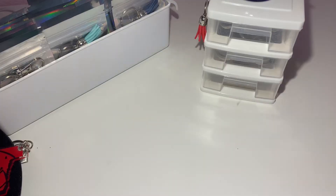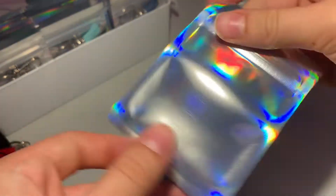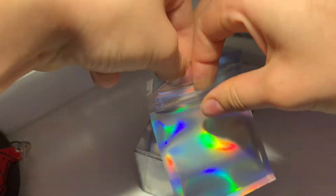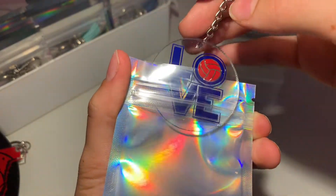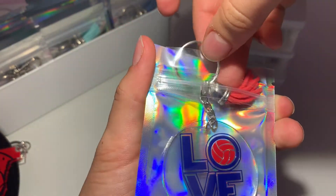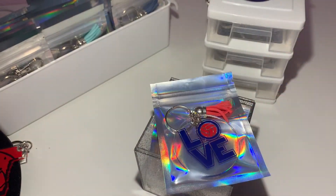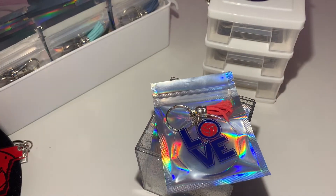Once I'm done putting jewelry onto the keychains, I use these little cute bags — they're easy to open and put them in. I just open it, take the keychain, put it in, move it around to make it look good, then close it up. That is how I have them whenever I sell them — just nice cute little packaging.